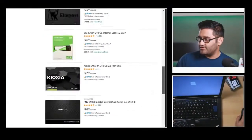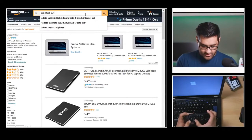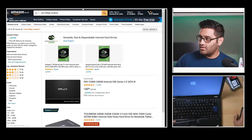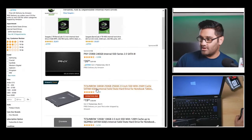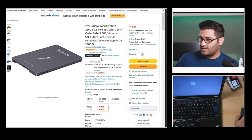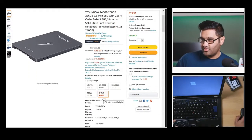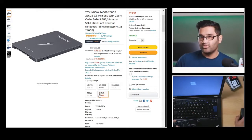The new drive is called Sunbow — I think it's called Sunbow. It's 240 gigabytes and $19.93 is not a bad price at all. It's got good reviews.